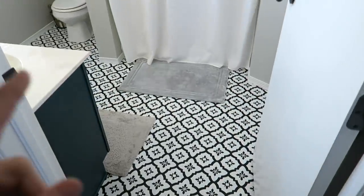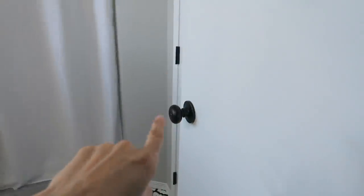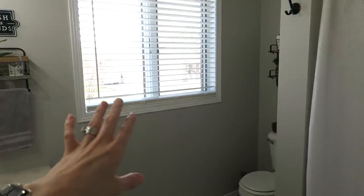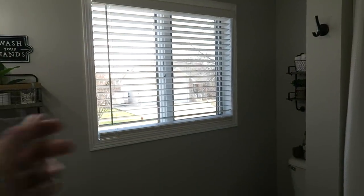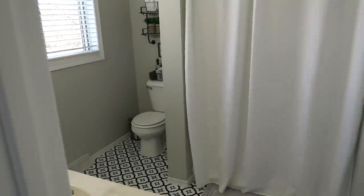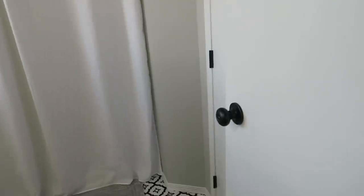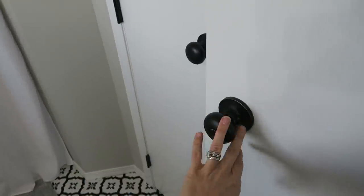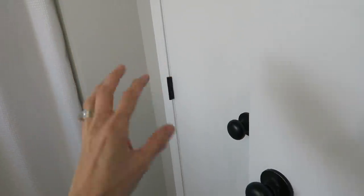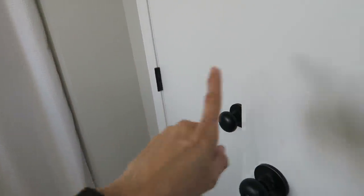One of the first things I did was paint all of the trim — the doors, the closet door, and the window. I painted all of those white. We also switched out the blinds for white ones, and it really just brightened things up. It's amazing the difference painting the woodwork has made. I also switched out all the hardware to oil-rubbed bronze, which makes the white pop so much. I love the bronze hardware with the white doors.